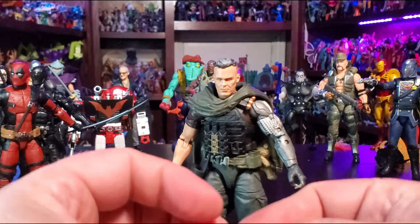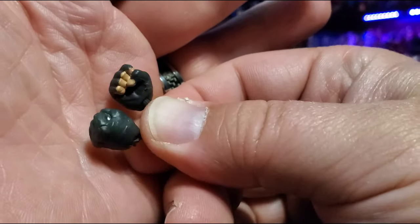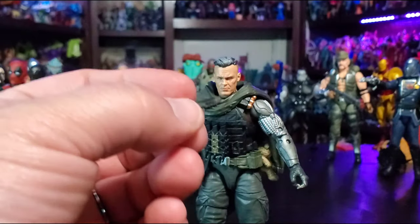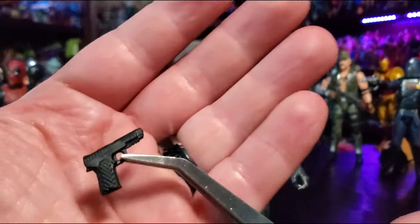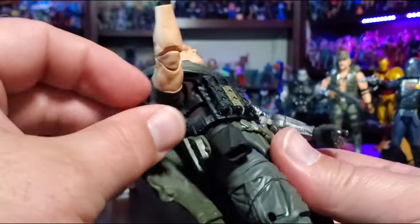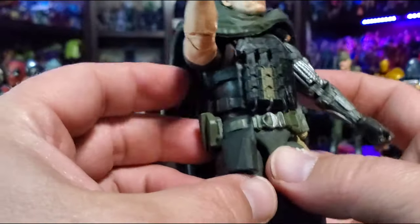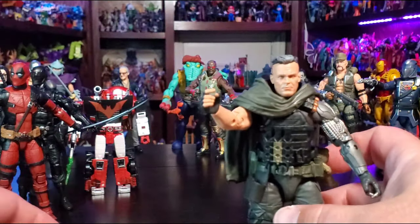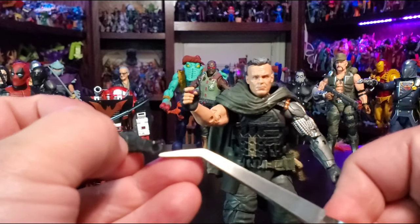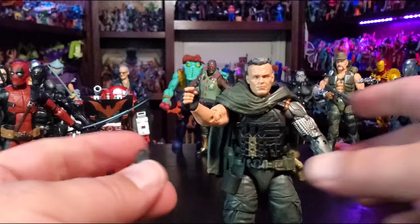Going over the accessories real quick: he comes in the package with two gun hands and two closed-fist hands. He also comes with a pistol — I want to say a SIG — which goes into the holster right on his back. And then there's what I believe is a mini M203 or 40-millimeter grenade launcher that he pulls off at one point, which stores in the front holster.